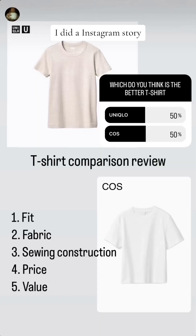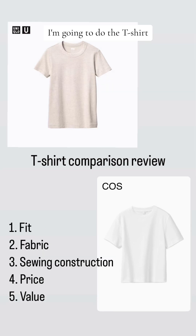Do you want to know who makes a better t-shirt, Uniqlo or Cos? I did an Instagram story asking which you thought was the better t-shirt, and you were 50-50 on this. I'm going to do the t-shirt comparison in five points: the fit, the fabric, the sewing construction, the price, and the value you're paying for the t-shirt.